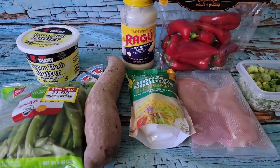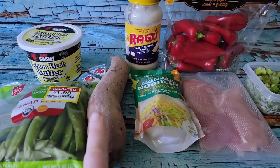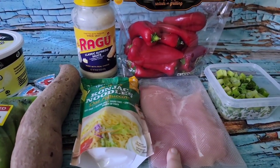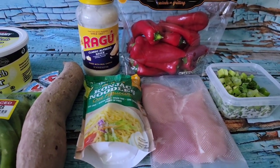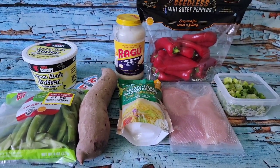The only things I need to do are steam the snap peas and the purple potato, then dice up the chicken, cook that, combine everything, and it will be ready to go very shortly.